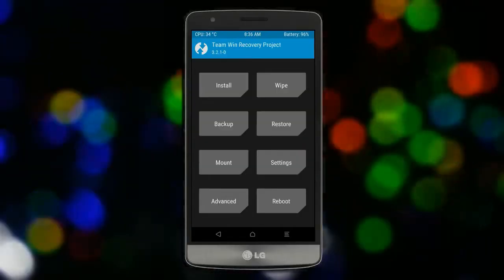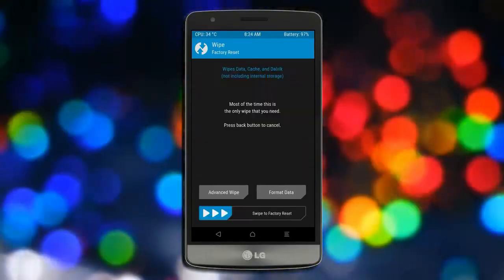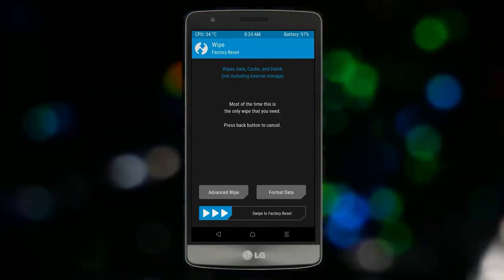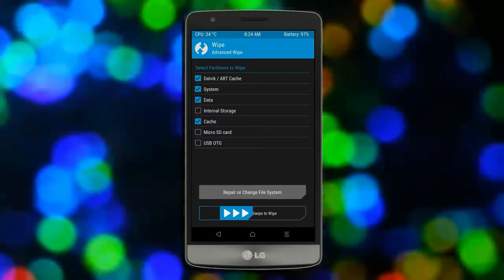Press back. We are wiping our temporary data — it will allow us to cleanly install our custom ROM. Select wipe, then select advanced wipe. Select Dalvik and cache data, then swipe right to confirm.